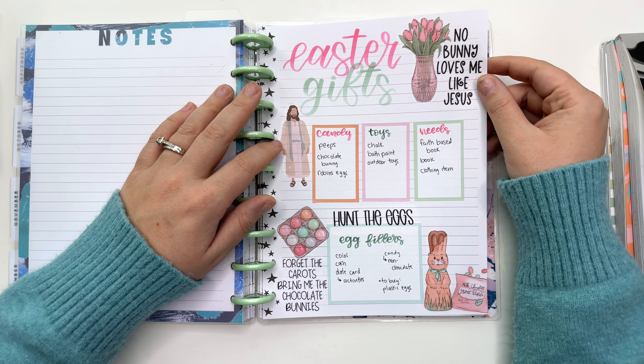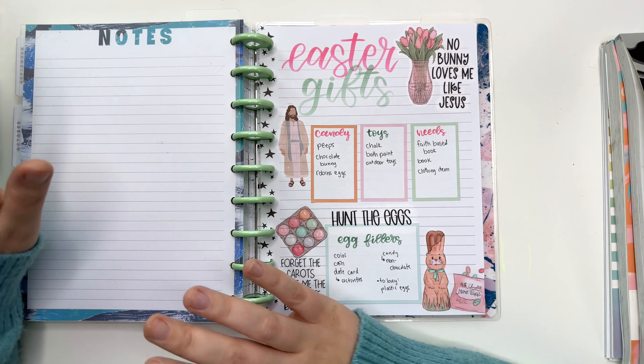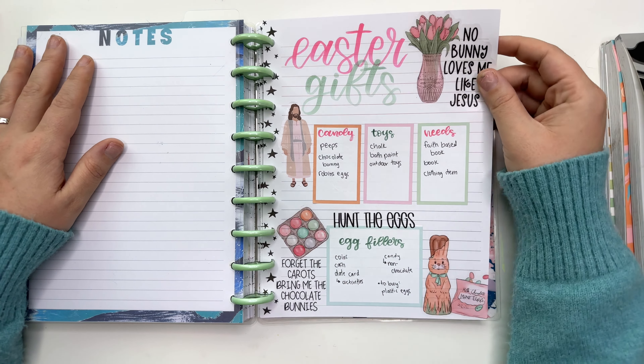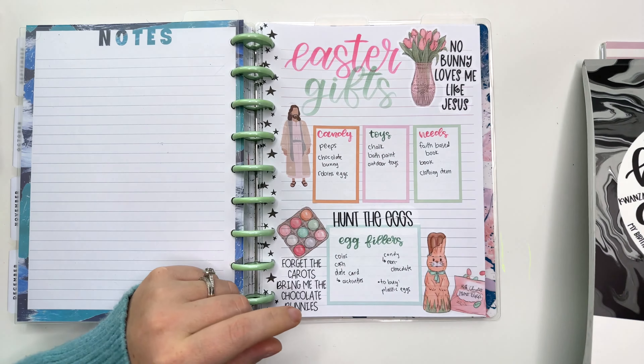This is such a simple spread, but having Holiday Quotes and a little bit of Easter decor just brings all of it together. So let's go ahead and fill this out.